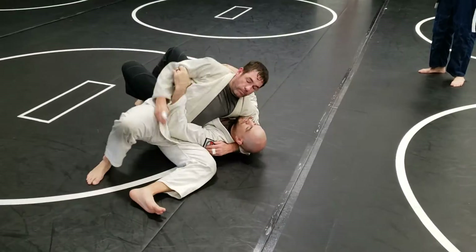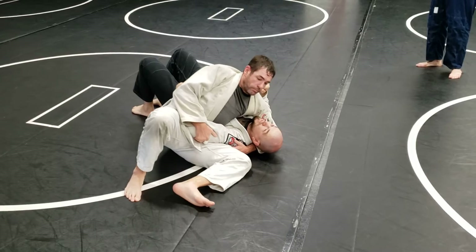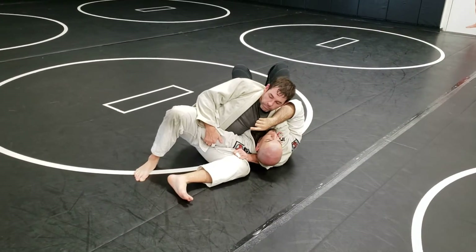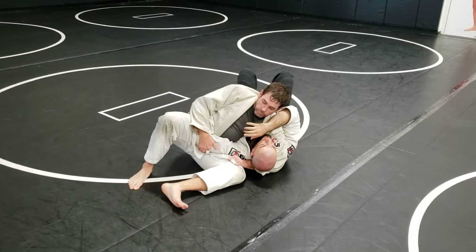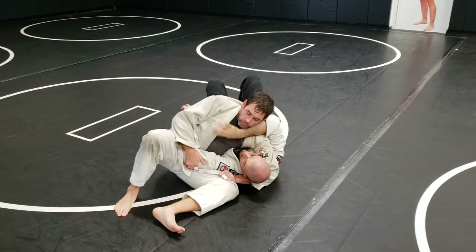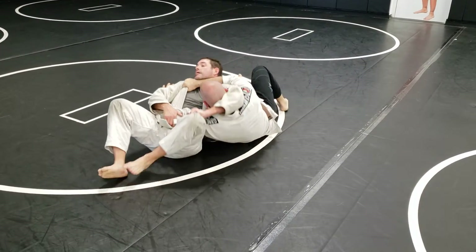Judo scarf. So you end up with a couple of things. One, you get the guy who's really, really excited, right? And he throws his hips through, and he's hugging your head. The exact same thing we did before can work here. My hand goes to his shoulder, I shrimp out, and I sit up.